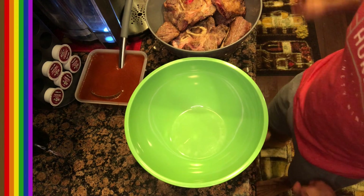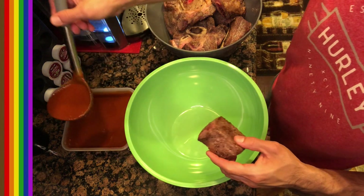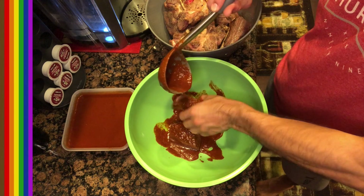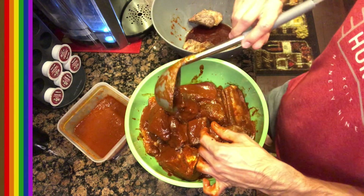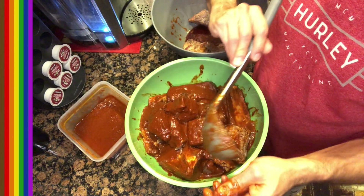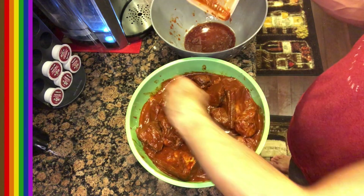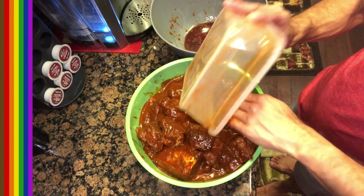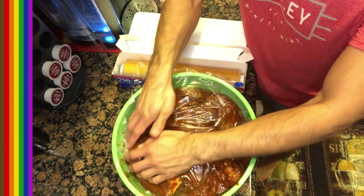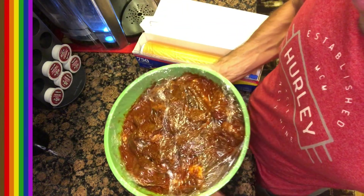Now we're gonna marinate this — pour the adobo right over the seared meat. We seared it, we marinated it, and now it's going to rest until tomorrow. I'll see you guys in the morning — buenos días.